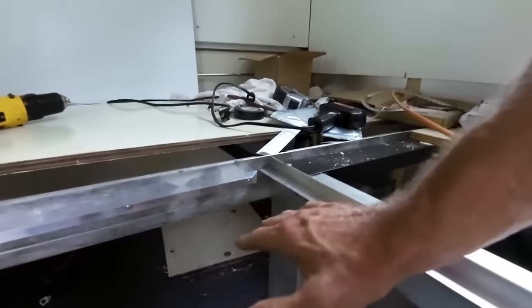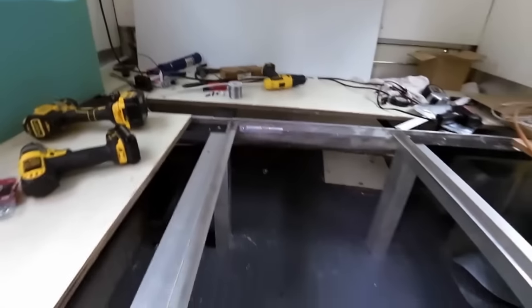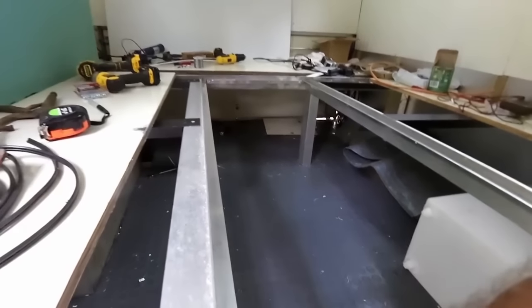Hopefully this steel support is not going to interfere with sitting down, and it will be a good support for the tabletop that will fold down here — or the supports anyway. I want to make sure I don't come by and get my leg on there. I might have to slant that more.